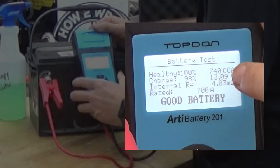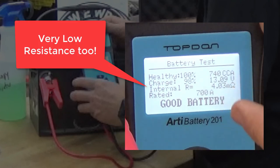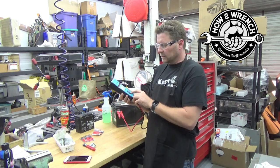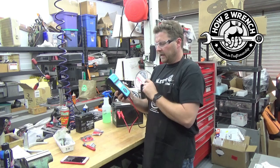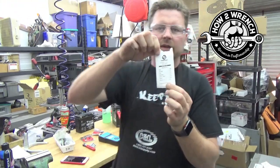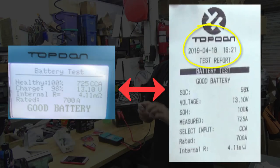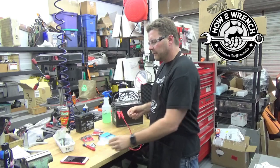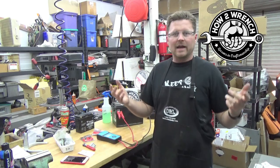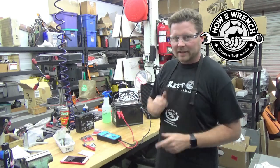Good numbers — you can see 740 cold cranking amps, healthy. It was rated at 700, so we did great. The other cool thing you can do: when I go back to the base menu, toggle down, hit print data, hit OK, and it's going to print the last test you did. You can staple that to a work order or put it in your own personal file, with a time and date stamp of what the battery was like. Think about buying a brand new battery — you could take this to the store and verify that the battery off the shelf is going to meet the needs it's supposed to have. If not, you grab a different one.